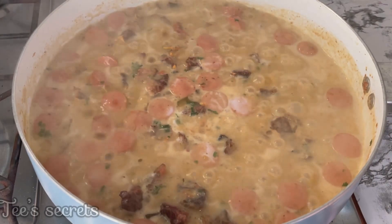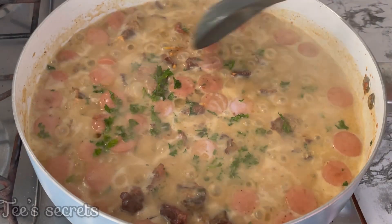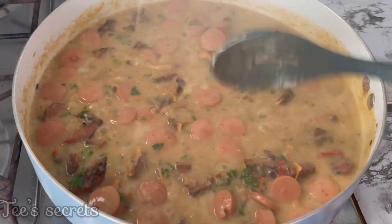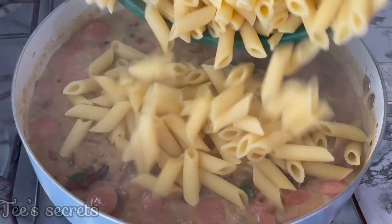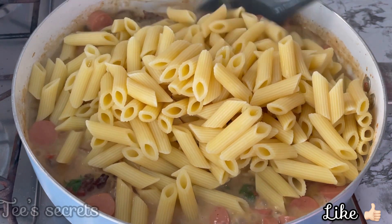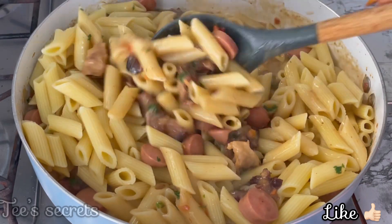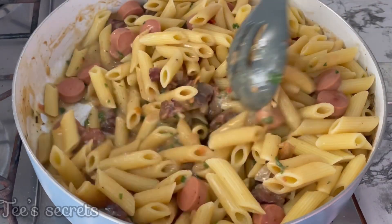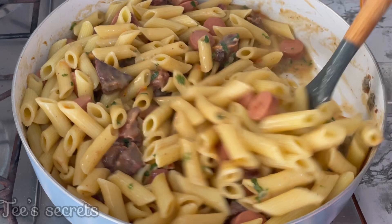A very big welcome to all my new subscribers — you guys are highly welcome, thanks for joining the family. Feel free to leave your comments and questions below and I'll be glad to respond. To my loyal viewers, a very big thank you for supporting this channel. If you're new, please click the subscribe button and the like button so I know what content to film for you.